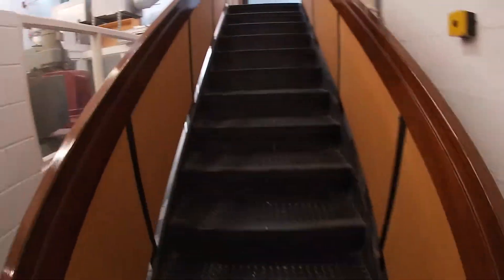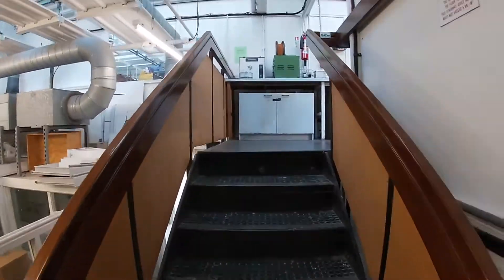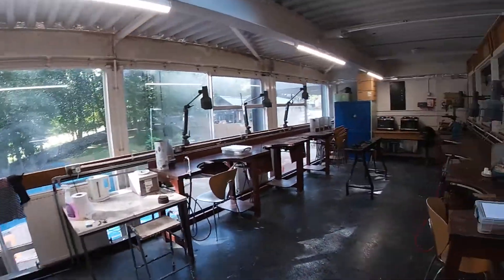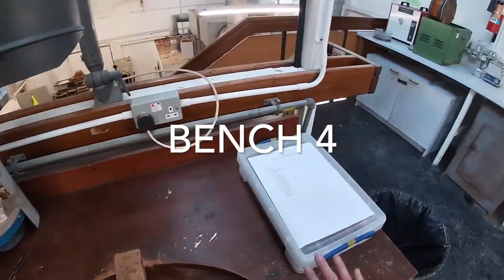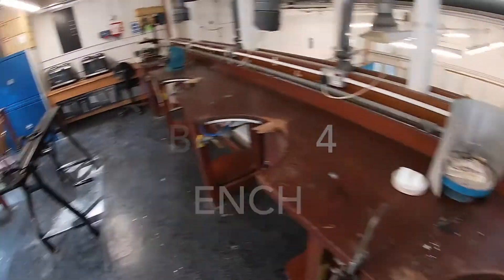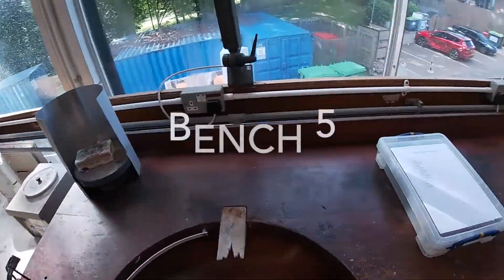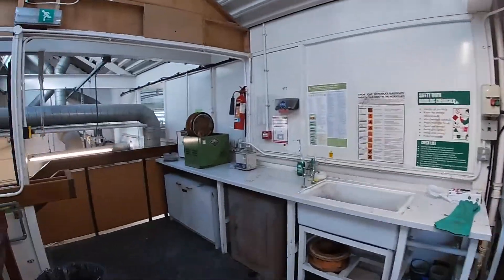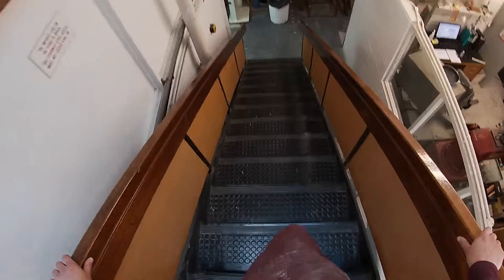Now we are going to go and see the benches upstairs in the mezzanine. You must only use the equipment available in the room that your bench space is in, with the exception of only one student at a time being allowed to access the shared tools such as the rolling mill or guillotine at the back of the workshop.